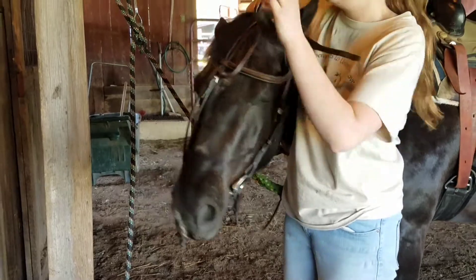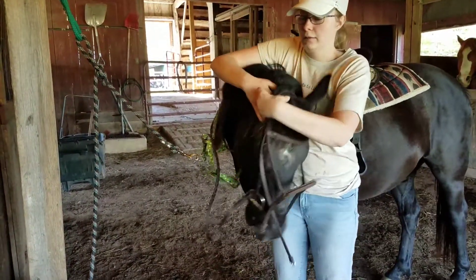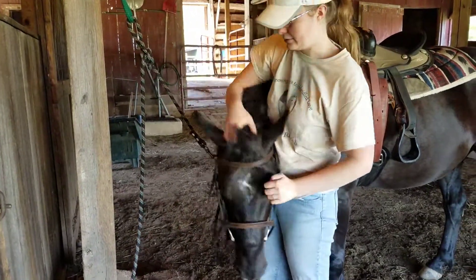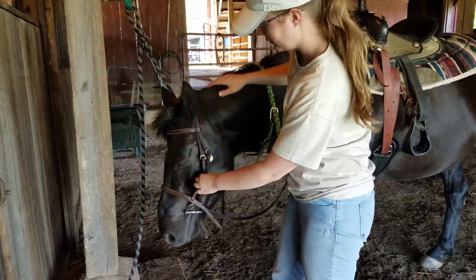Slide it over his ears. I always like to push the ear forward and slide that over his ears just so it bends his ears gently. Fix his forelock a little bit. Now the bridle is on.